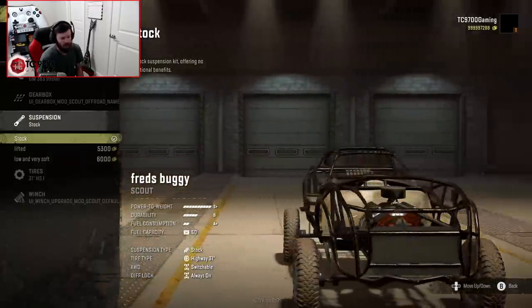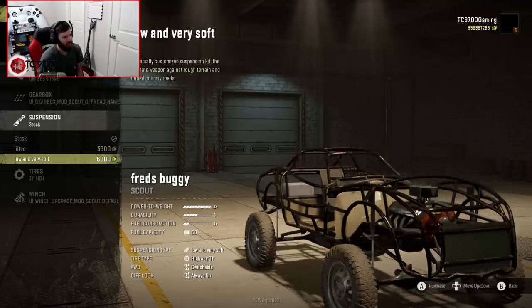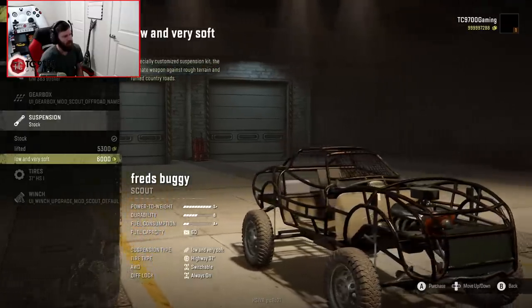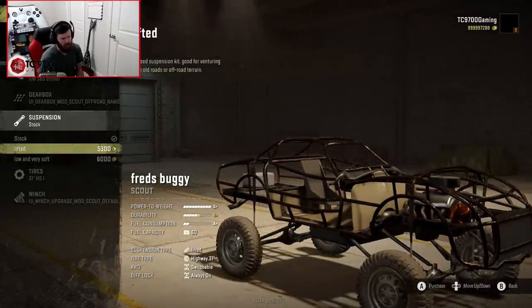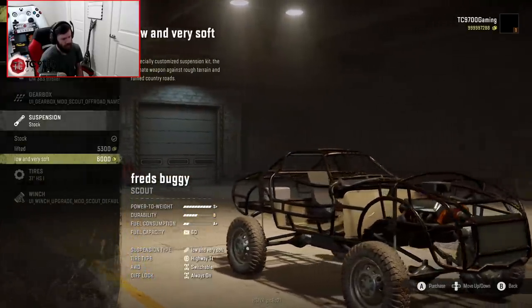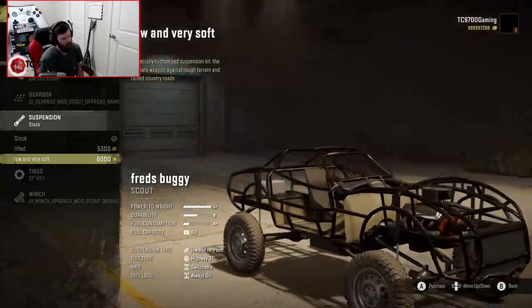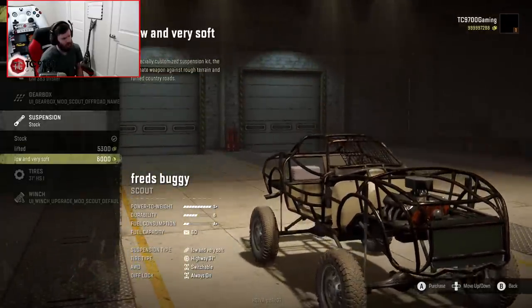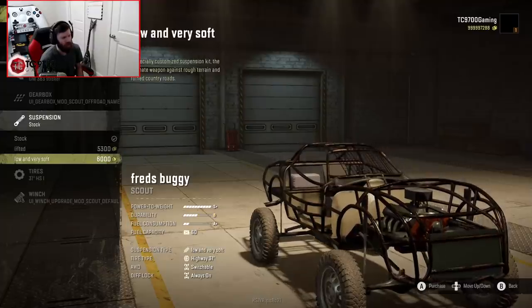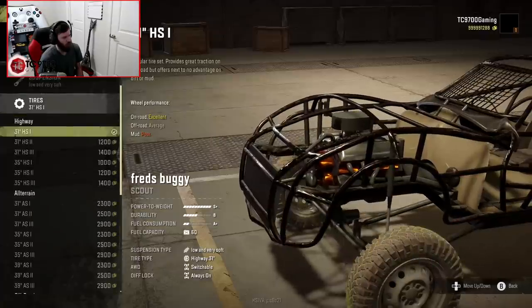Suspension-wise, you have a few different options: stock, lifted, and low and very soft, which is kind of odd. I'm going to go with the lifted one first. I'm kind of wondering if maybe low and very soft might be better — we'll see. It might be better for flex.